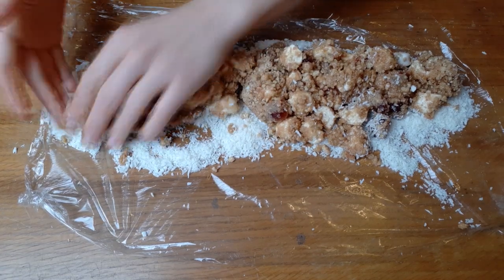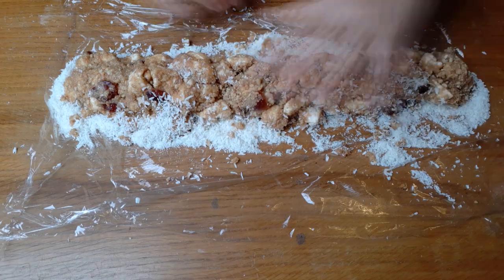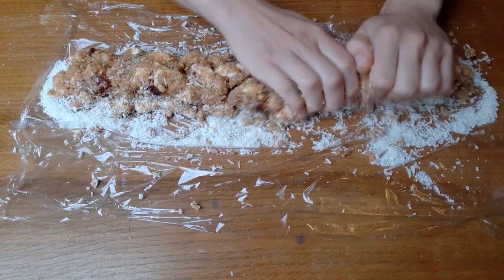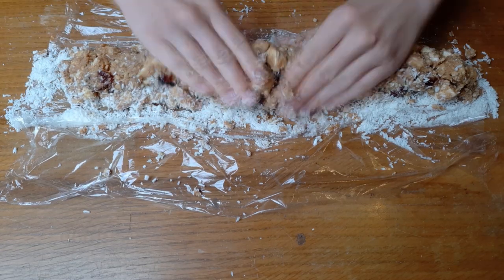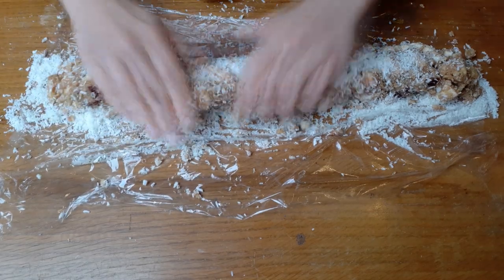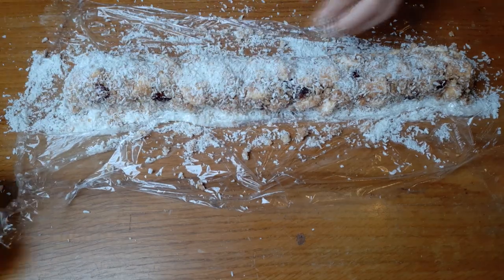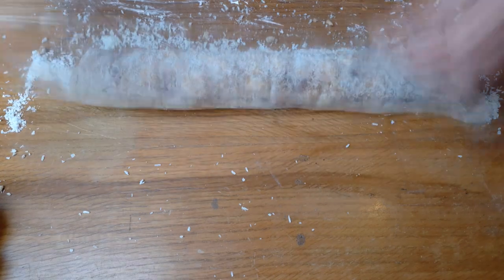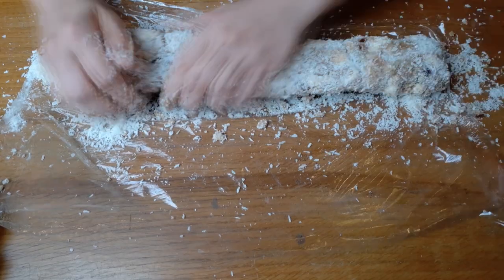Fifteens are a classic Northern Ireland tray bake or fridge cake recipe and they're often seen in cafes here. I had not previously heard of them, and this is the first time I've made them because I'm lactose intolerant — this recipe was good because it used vegan condensed milk and suitable digestive biscuits, and I also used vegan marshmallows because vegetarians were going to be eating them. You can keep them in the fridge for up to a week, or freeze them and eat within a month.